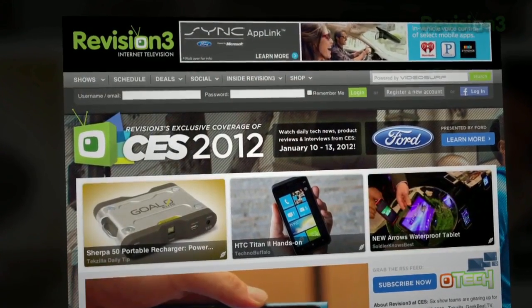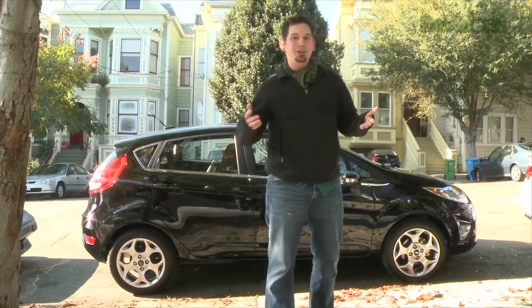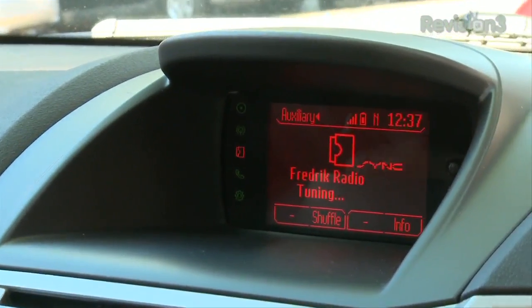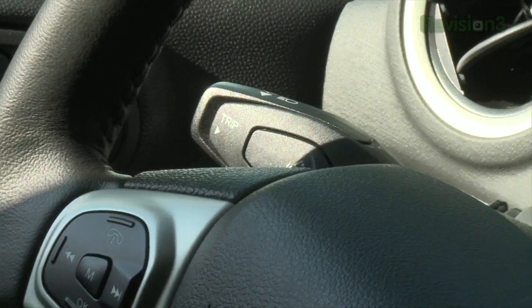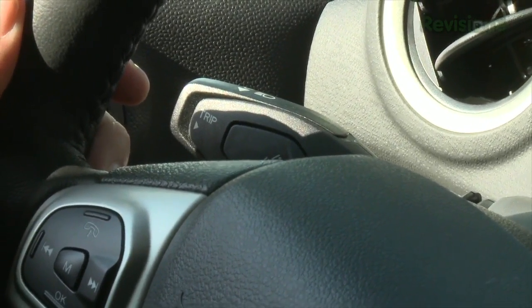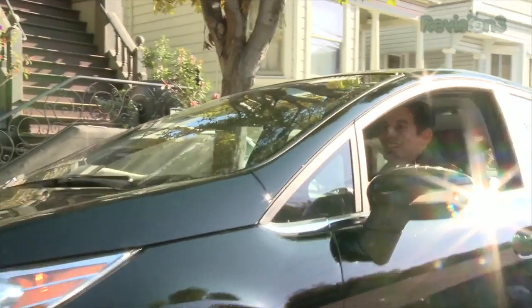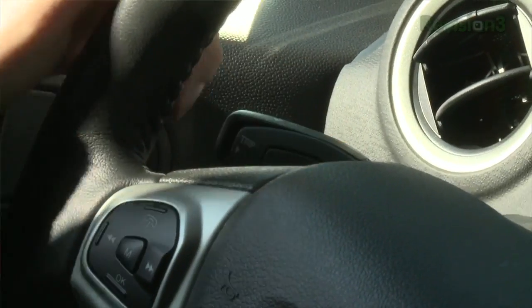I would like to thank Ford for powering our CES coverage. The Ford Fiesta comes equipped with Sync AppLink, allowing you to control your favorite mobile phone applications through voice control. The Pandora app allows you to tell Sync the names of songs and artists and it will serve up a radio station personalized to you. Sync AppLink allows you to keep your eyes on the road and your hands on the wheel. Thanks to Ford for powering our CES coverage.